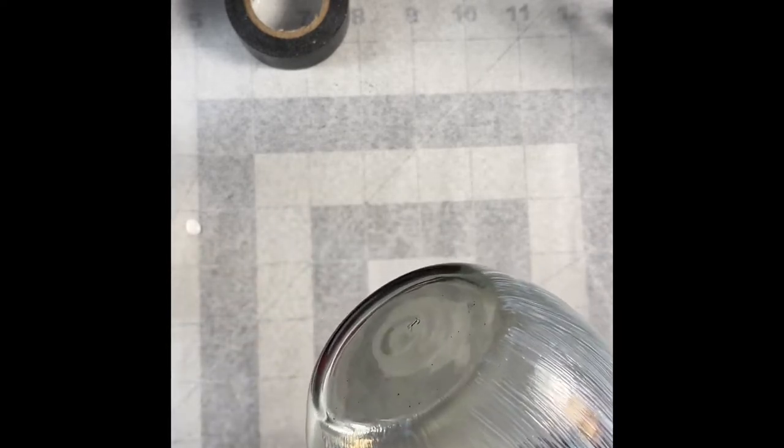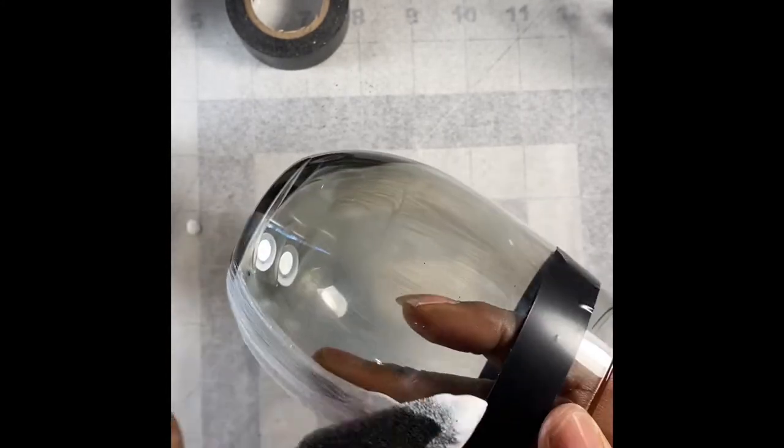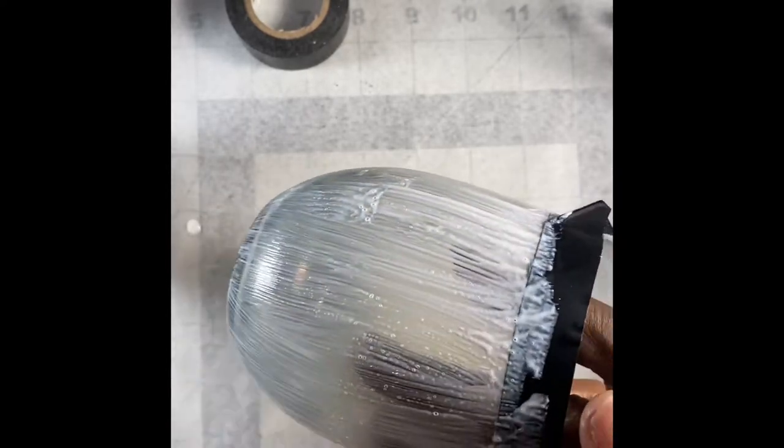I'm not able to do it all in one shot, so every time I put the brush back in I start from the beginning where I first started, just to keep the Mod Podge wet until I'm ready to glitter. I also make sure I have an even coat — no streaks or anything like that.